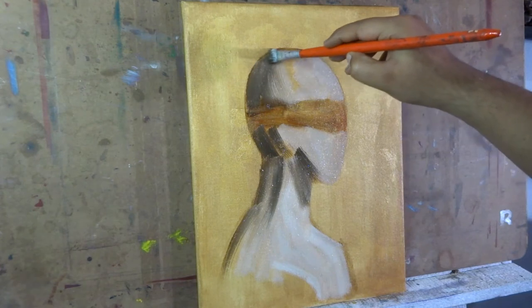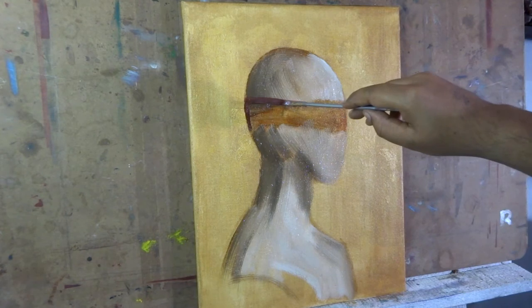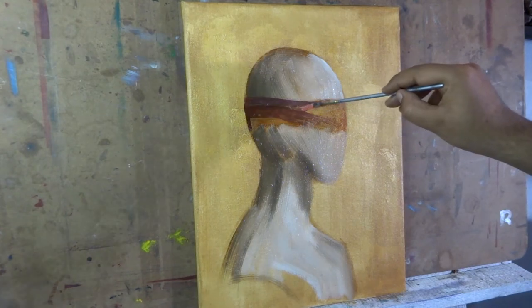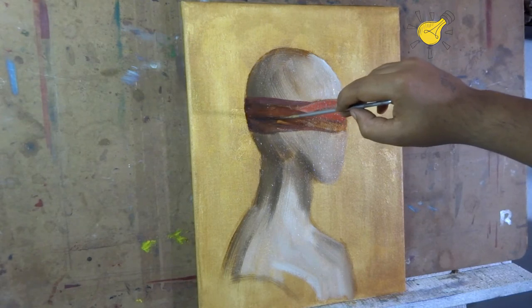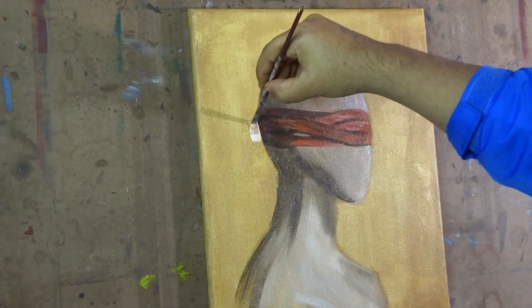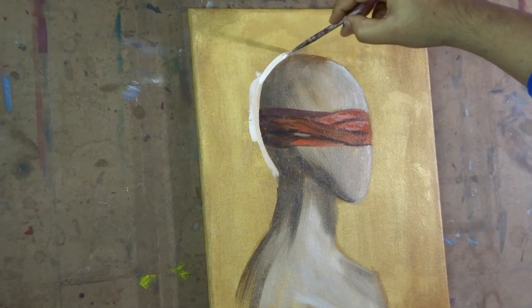Usually I paint from dark to light values. I first applied a medium value so I do not end up making the dark value extra dark. Now as you can tell, the light source is on the front of the subject, which is on the right side. Keeping the light source in mind, I will apply all the dark values to the left and the light values on the right side.